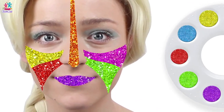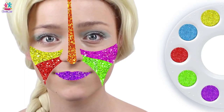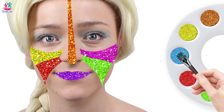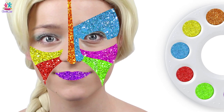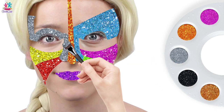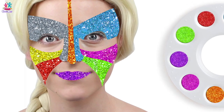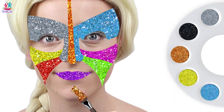Brilliant! More, more, encore! Blue color, blue color, where are you? Here! Yay, around the eye and the nose — blue! Silver color, silver color, where are you? Here, the other eye. Yeah, silver! Brown color, brown color, where are you? Here! Ooh, on the chin — a triangle. Brown!